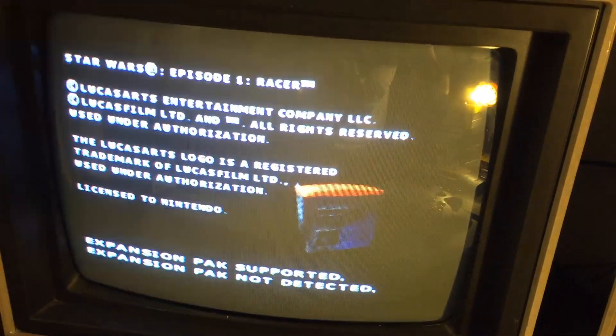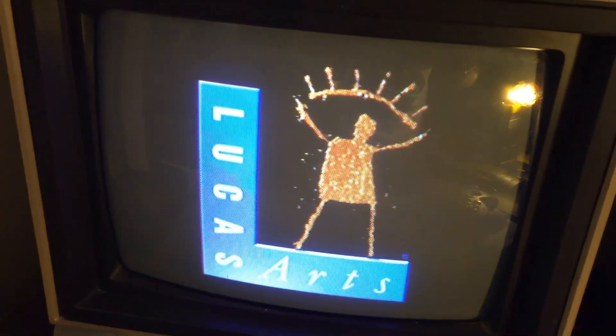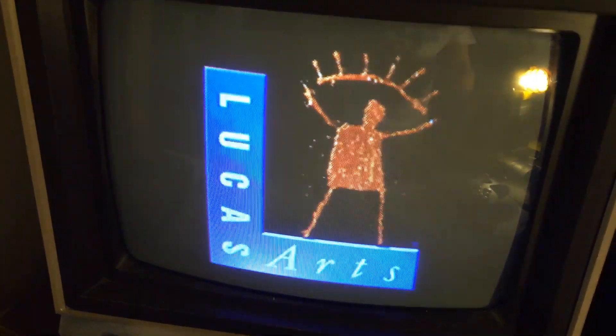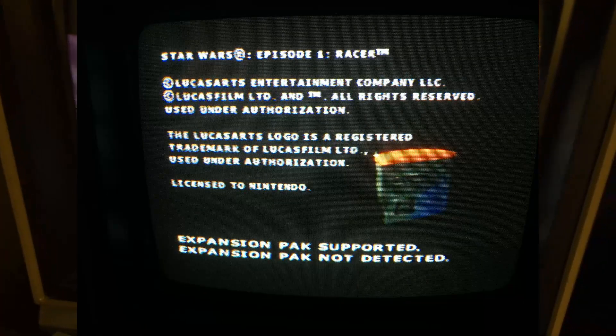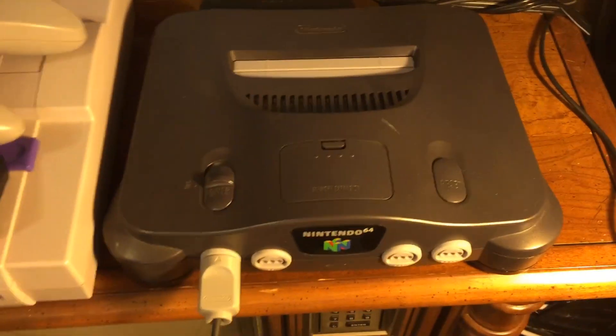Now I have a Star Wars Episode 1 Racer cartridge in there. When I turn this on it gives you a message saying you really need the expansion pack. You could run the game without it, but for the high graphics you can't really see them without the expansion pack — so it'll play, but the graphics won't be as good.